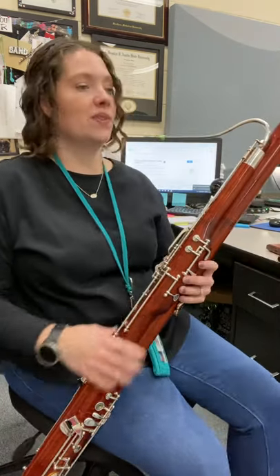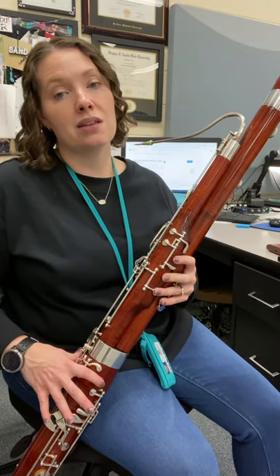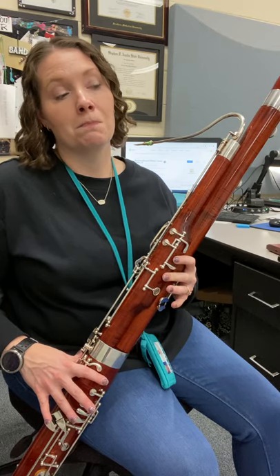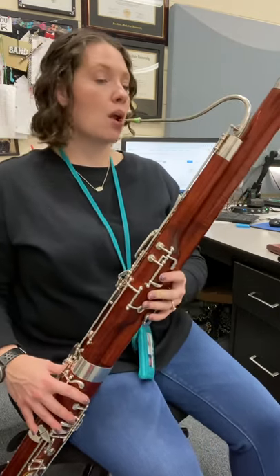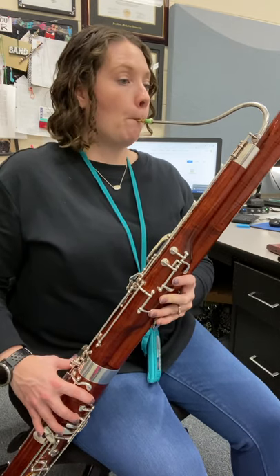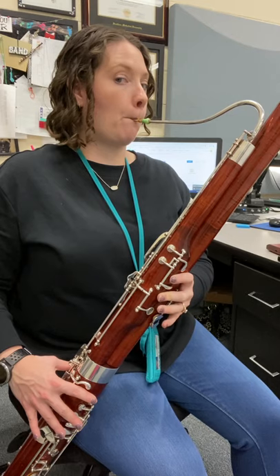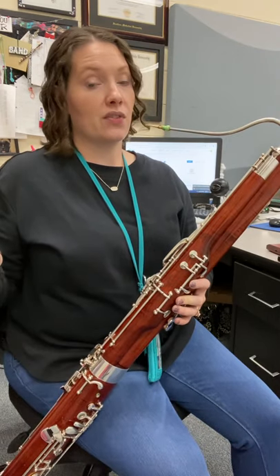Let's try it with our mitt. Say it. Ready? Here we go. G, A, B, C, D. All right, let's give it a try. One, two. Just lifting that finger at a time. Cool.